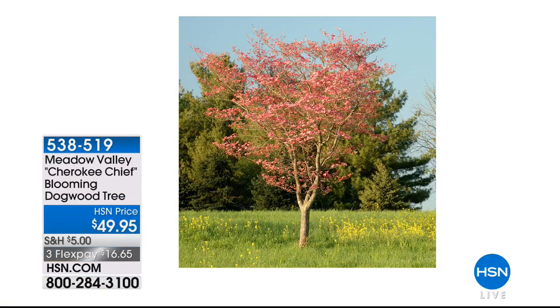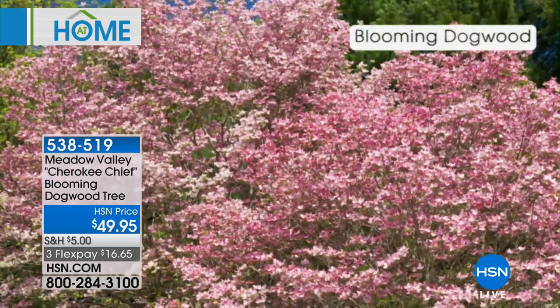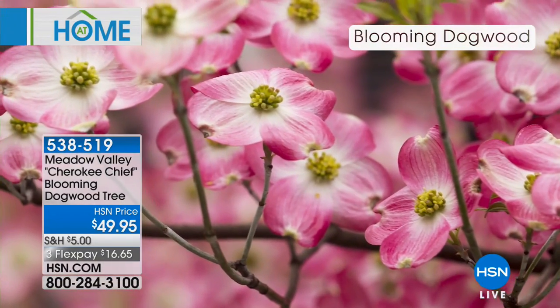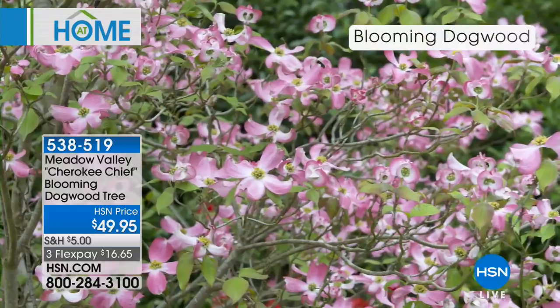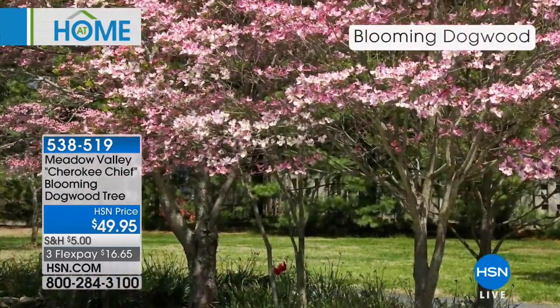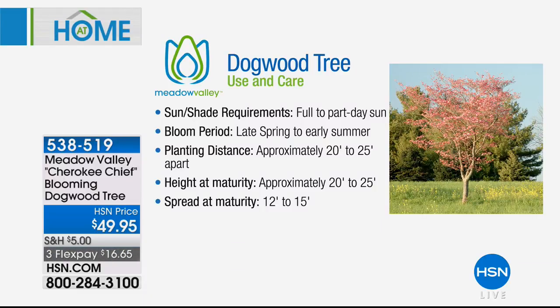We also have the Cherokee Chief — the blooming dogwood tree. This is a bare root dogwood tree and an award-winning plant that professional landscapers love. Look at how it blooms in the spring. Grown in the USA with a one-year warranty, it gives great depth of color and bronze fall foliage. It was granted the Award of Garden Merit from the Royal Horticulture Society of England, so you're almost guaranteed a spectacular display. At $49.95 on three flex payments, item 538-519. That concludes our five and five — additional growing information is on hsn.com.